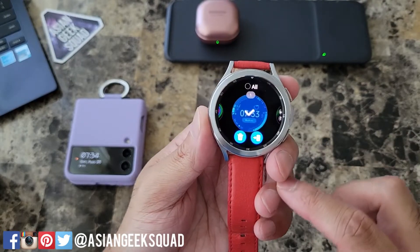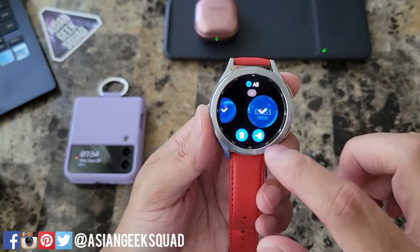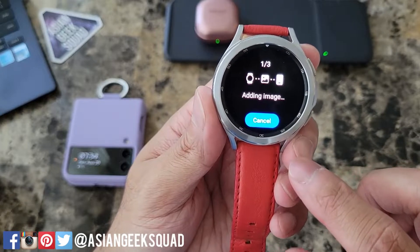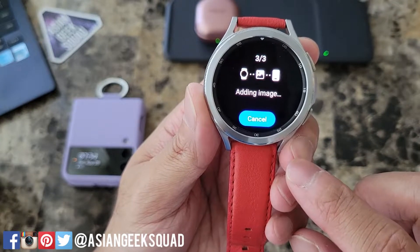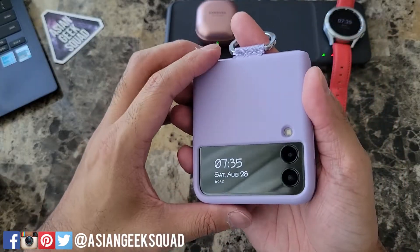All you have to do is tap and hold, and you can send it from your phone, or you can just select all. Here on the bottom right, that will send it to your phone. Now let's go ahead and check our screenshots.